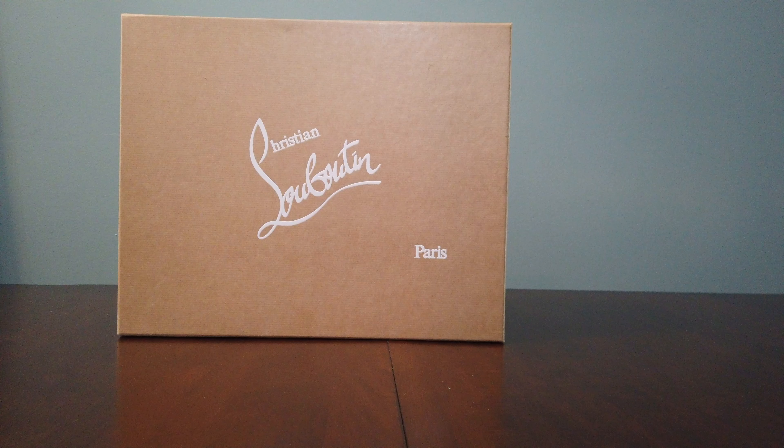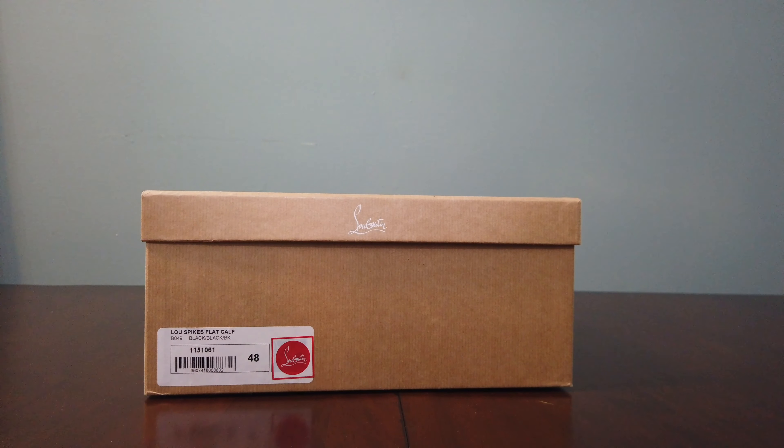Hello YouTube, what's going on? This is Reviewed by Joe for you. Today we're going to be viewing a pair of Christian Louis Vuitton joints. This is a pair of high-top black spike joints that I got about two, two and a half years ago. I wear them about four or five times a year. It's a 48 European, size 15 US.